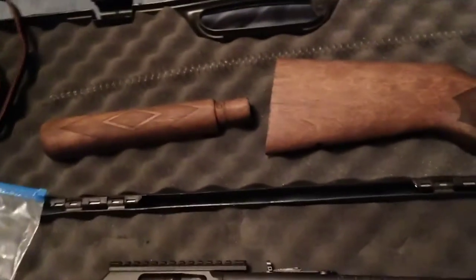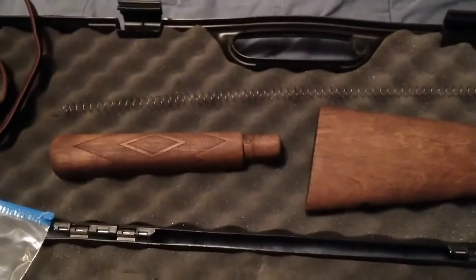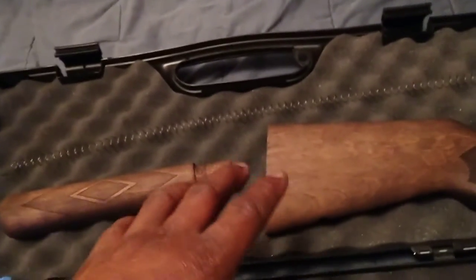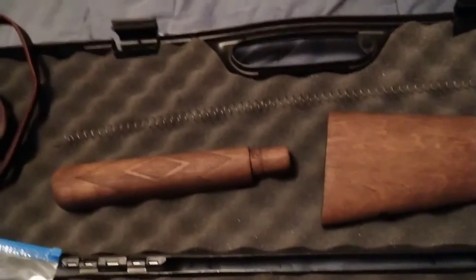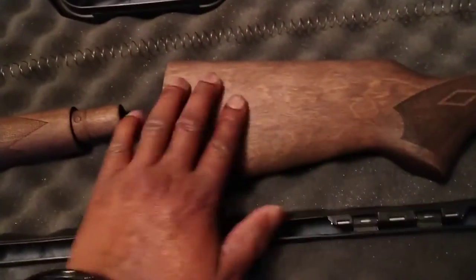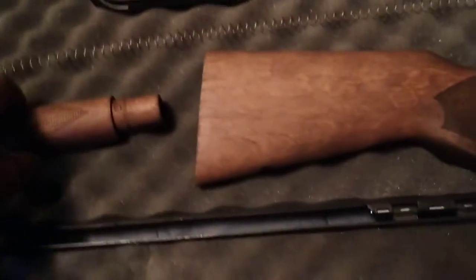One of the big mistakes people make when sanding bare wood is thinking they have to get it extremely smooth — it doesn't have to be like glass. A lot of people make the mistake of using 600 grit sandpaper on bare wood. You do not want to do that, because when you start the staining process your stain is just going to bead up and roll off, kind of like Rain-X on a car. Also, you want to sand with the grain — not against it — or you'll scratch up the wood bad.